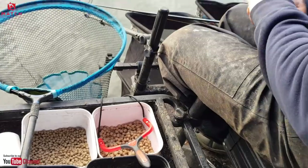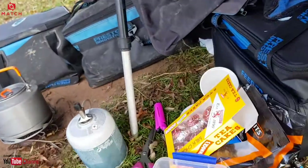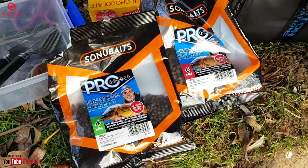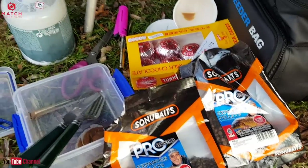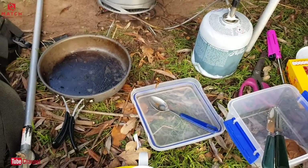Lovely, perfect for the hook. Let's have a look at the bags — in amongst the tea cakes and the bacon, there they are: four mil and six mil pro expanders. Very good product. As you can see, every match angler needs this little setup going.